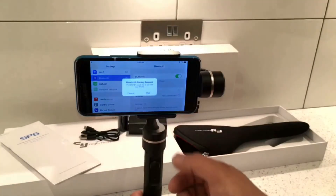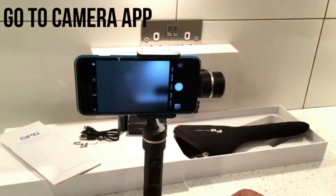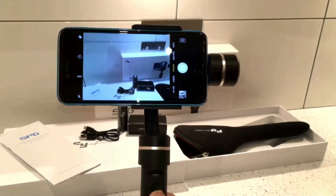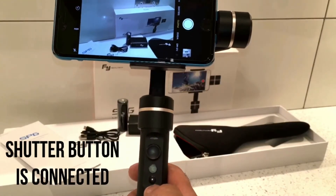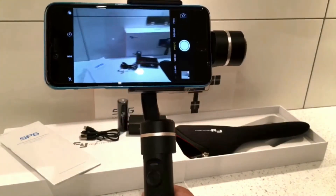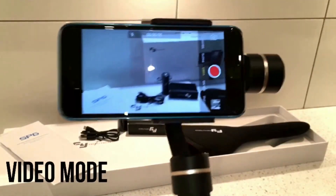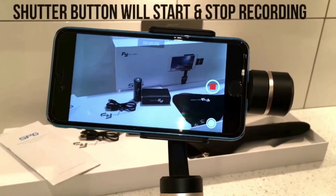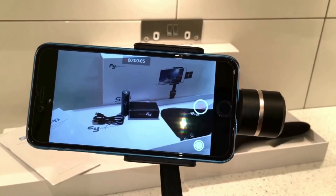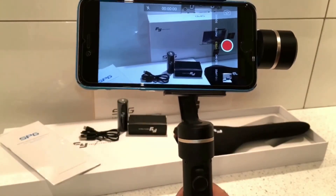Straight away you'll get a Feiyu Tech notification - hit that and it'll pair. Now it's connected to the Bluetooth shutter button. If I press that now it'll take a picture. Going into video mode, press the shutter button and it'll start recording; press it again and it'll stop recording. That's how you connect to the Bluetooth shutter button.